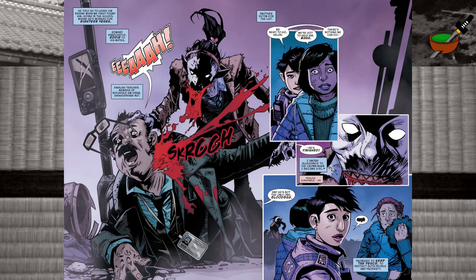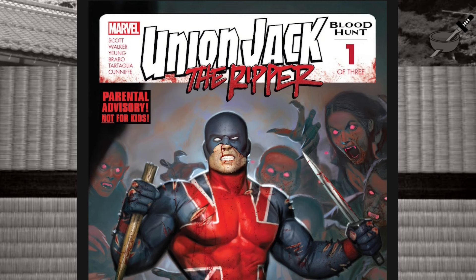Then we get this shocking double-page spread — look at the violence and the blood and the gore. It doesn't have a parental advisory on the front, it just says teen plus... Poor old Edward gets his throat ripped out by a hungry vampire. What was I saying about it not being parental advisory? Sorry about that — it is, as you can clearly see on the cover. It's not T-plus, it's not for kids.